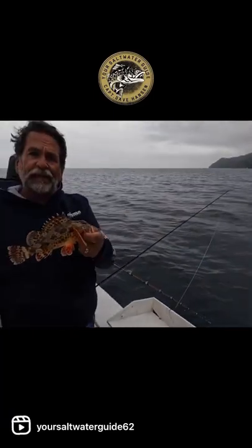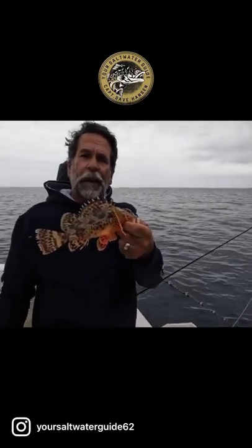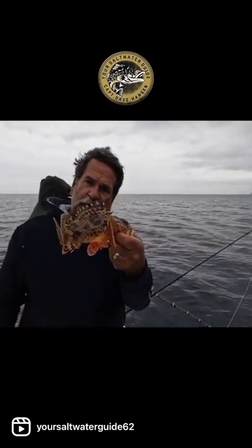The pain is absolutely phenomenal — you can't even comprehend how painful this is. This is a sculpin. Very, very good eating.